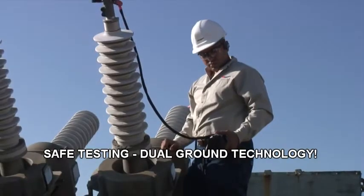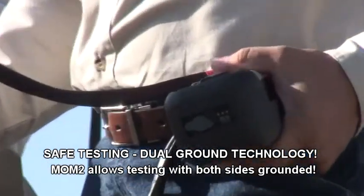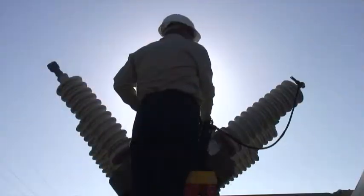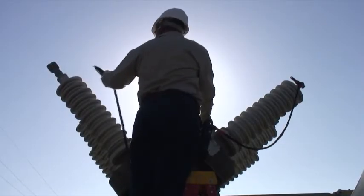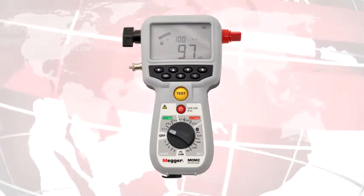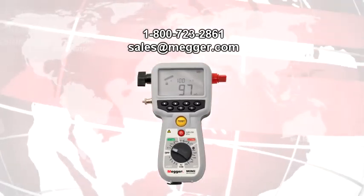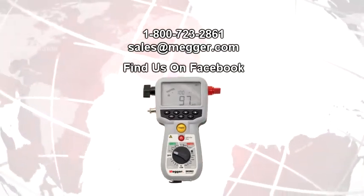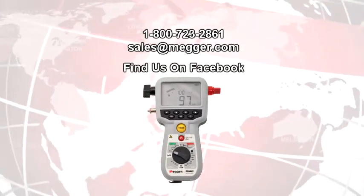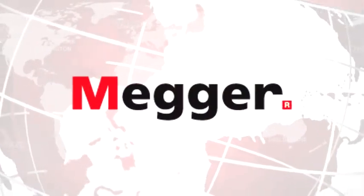The Mom2 allows a safe test dual ground which provides testing with both sides grounded. To find out more about the groundbreaking Mom2 and other innovative Megger Power Test products, call us today on 1-800-723-2861 or email sales at Megger.